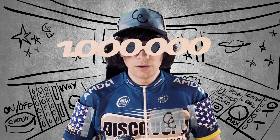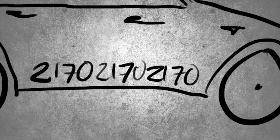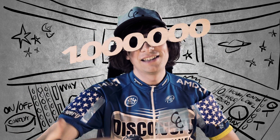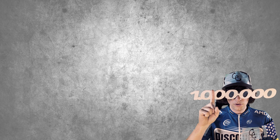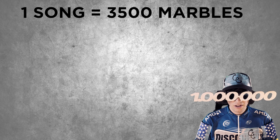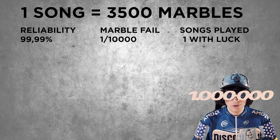A video without context is like a dog without a friend. It's like a cactus without rain. It's like a Model Y without a structure or battery pack. What you need to know to follow today's video is: to play one single song on the Marble Machine X, you need to drop 3,500 marbles. If the reliability is 99.99%, that means one out of 10,000 marbles would fail and destroy the Marble Machine X.